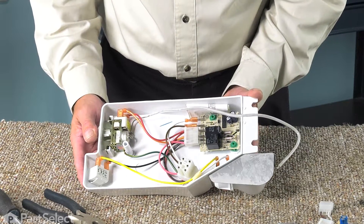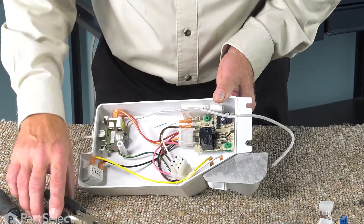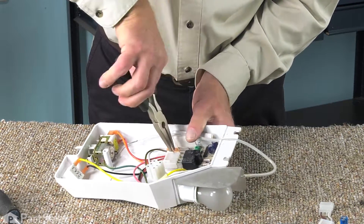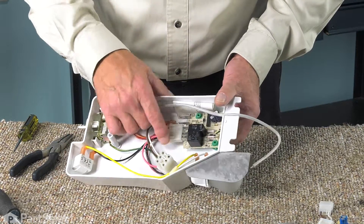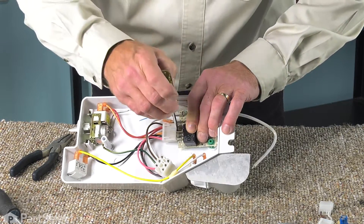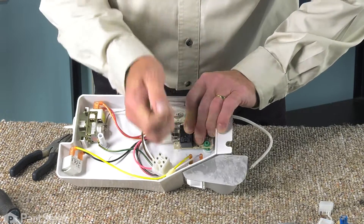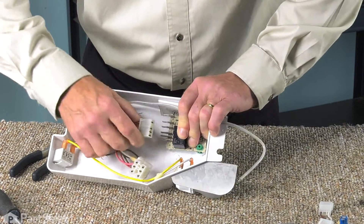With the control housing on a suitable work surface, our next step will be to remove the wire terminals from the old defrost board. Using our needle nose pliers, we'll pull the two individual terminals off. To remove that four-wire terminal block — they're often on there quite snug — take your flat blade screwdriver and pry against the board to get it loose, then pull it off.